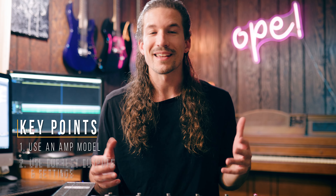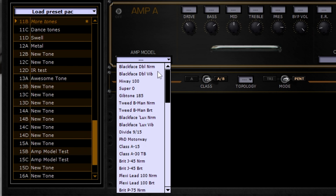There are two main things to look out for when running direct. The first is that because we're not using an actual guitar amp, we need to make sure we're using an amp model on our multi-effect. Otherwise, our guitar tone is going to sound really fizzy and harsh and just weird.